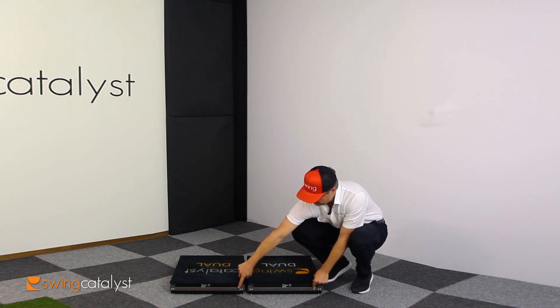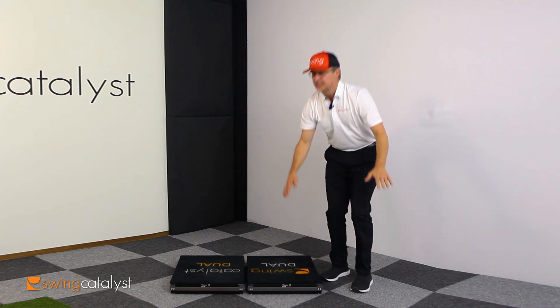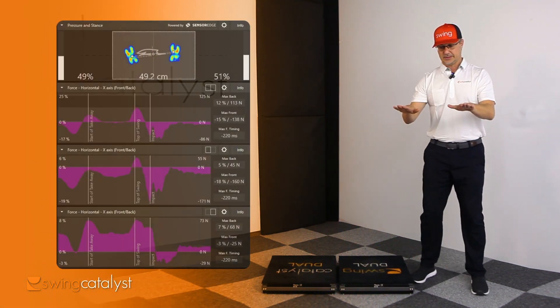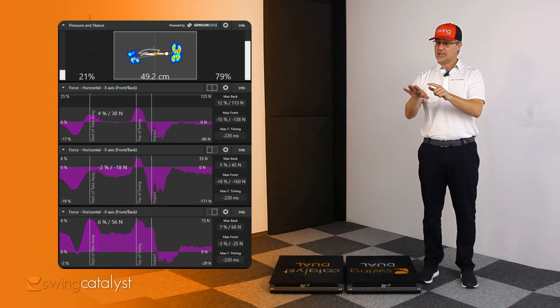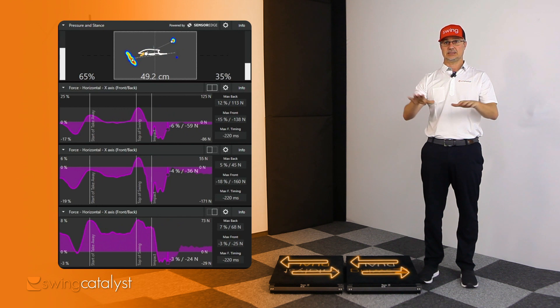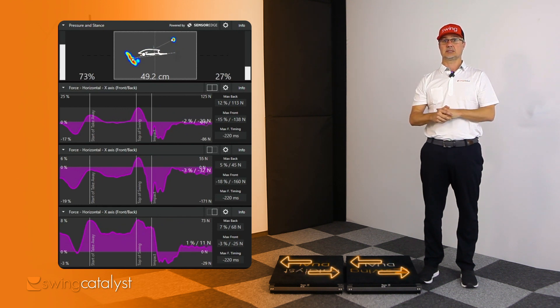You can see two separate force plates and two separate pressure plates, so we can now see the individual contributions of each foot. On the single plate, when we get that horizontal force, we don't know how much is coming from your right foot and how much is coming from your left foot. Now we can divide it up to see which foot is producing most of those forces.